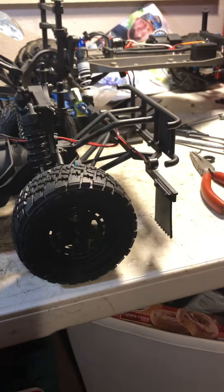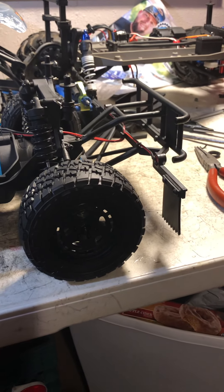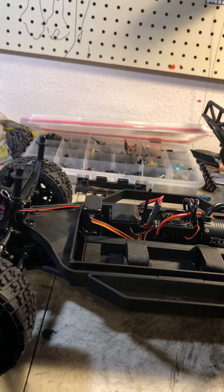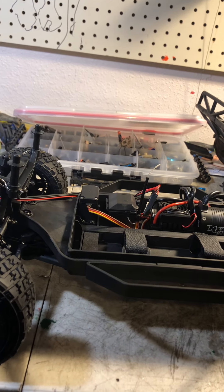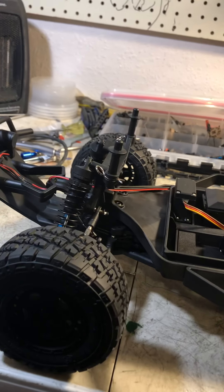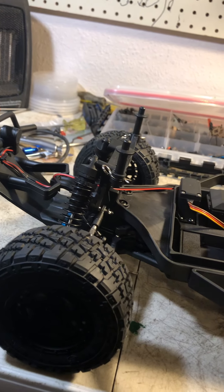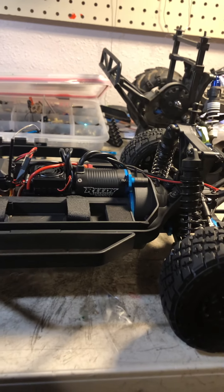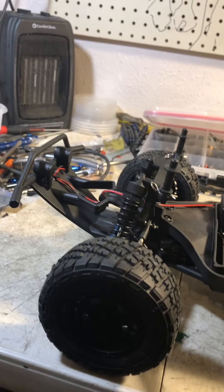This truck has a lot of features that are good at the price point. Some manufacturers don't put a lot of nice parts on their trucks. There's not really any aftermarket support for this, but I don't think you need to change much. From what I've read, some people want to swap the brushless system and tires, but other than that, I haven't heard a lot of complaints about this vehicle.